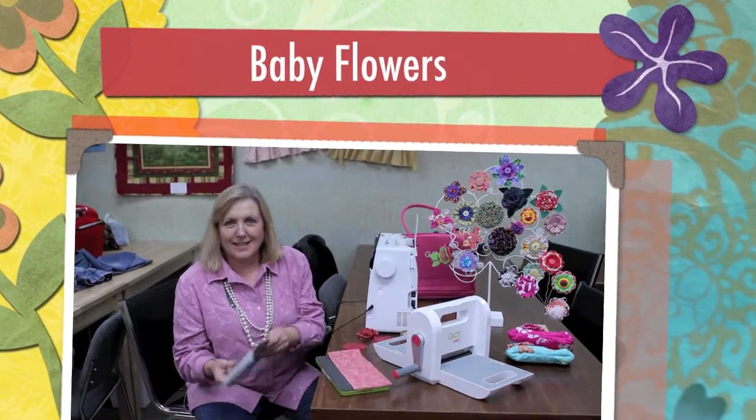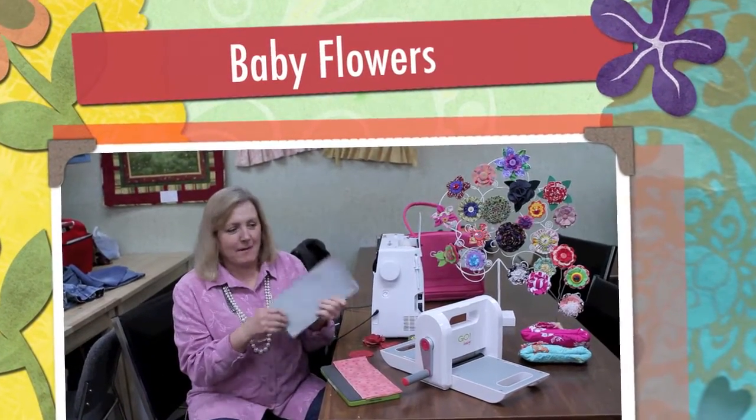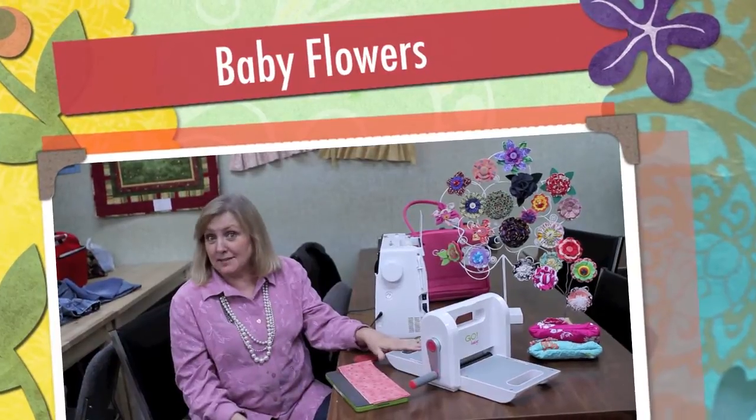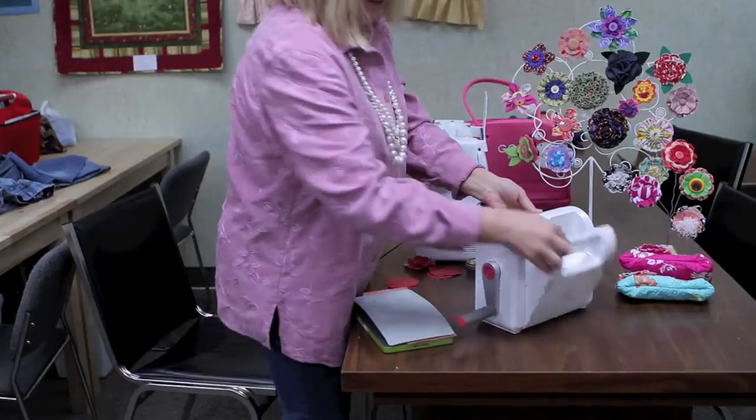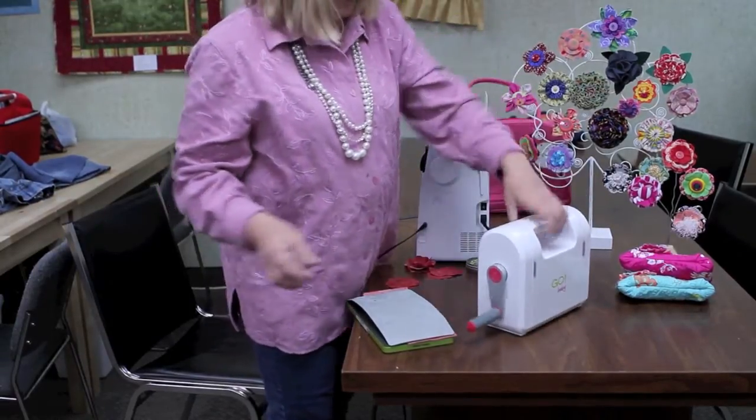Here's Maxime from Dave's Bernina. I've got a new baby at Dave's Bernina, and it's the Go Baby. It's the funnest toy. It just comes like this, just real lightweight.